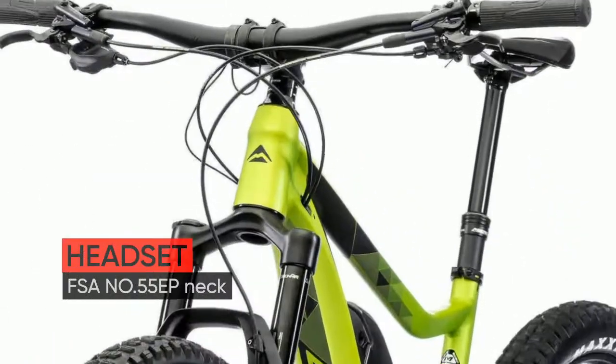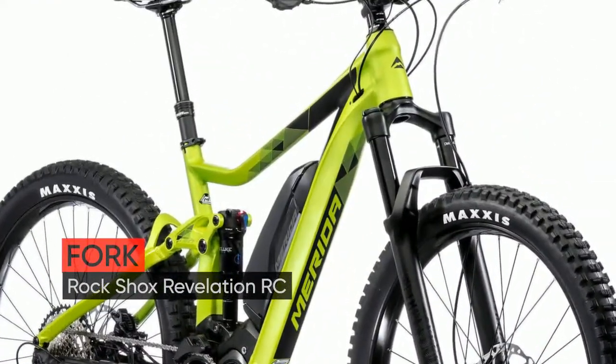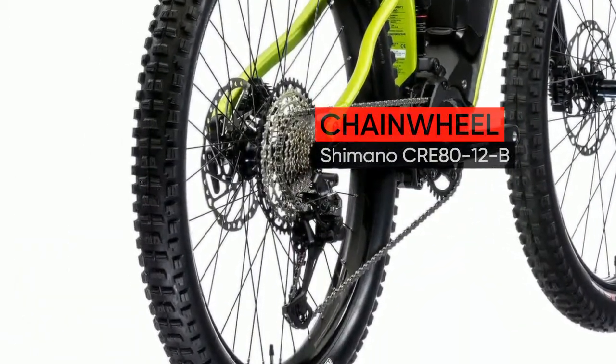The eONE-TWENTY frame features HFS hydroforming Prolite 66 triple butted aluminium frame with aggressive trail geometry and 120mm rear wheel travel. The Shimano Steps E8000 motor allows for short chain stays delivering agility.